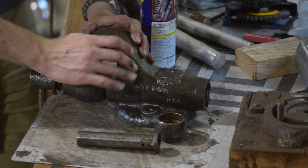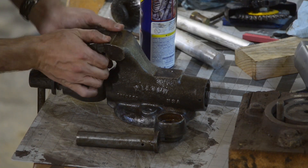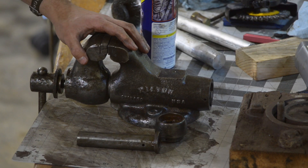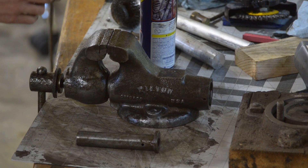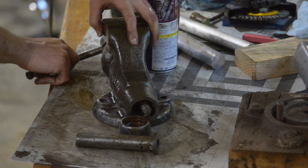We're getting real close to this thing being done. The jaws close and open, and it's getting cleaned up. So I'm pretty happy with progress. I might come in and take some photos and give you some close-up before and after shots.